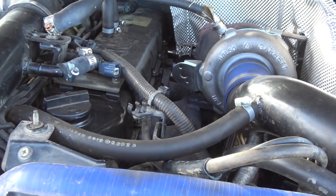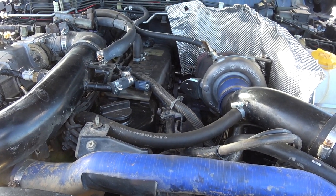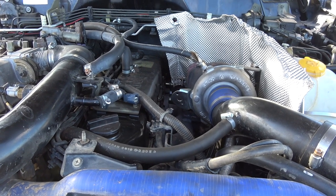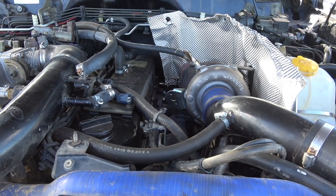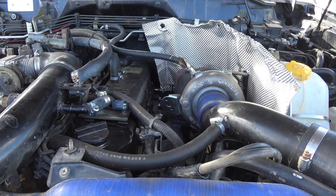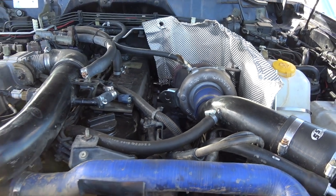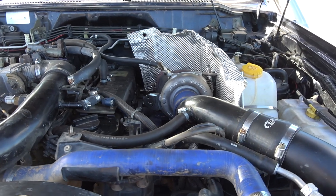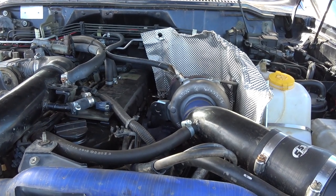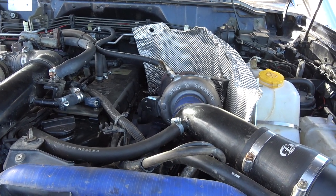The exhaust manifold I'm running is a Radius Fab manifold — I think it's a place in Queensland or Melbourne, but the place is called Radius Fabrications. That's just a TD42 high mount manifold, so you can use any TD42 or TB42 manifold, they'll all bolt straight on. You can get a low mount as well but I just went high mount because I like the look of it. Low mount's probably better because you won't have as much heat staying up high in the engine bay, but it looks cool, so that's why I went with it.